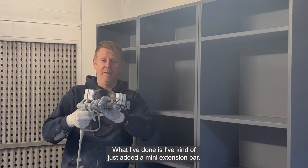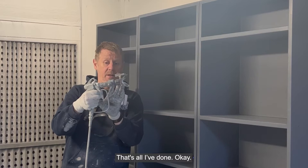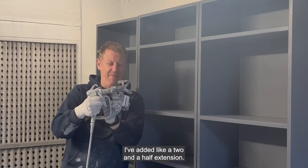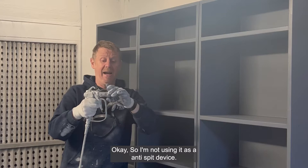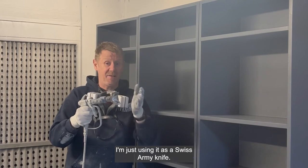What I've done is I've just added a mini extension bar. I've added like a two and a half inch extension and dialed it all the way out. I'm not using it as an anti-spit device — I'm just using it as a Swiss Almond Hive.